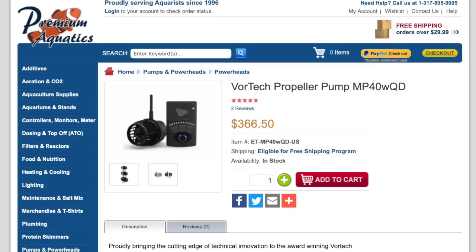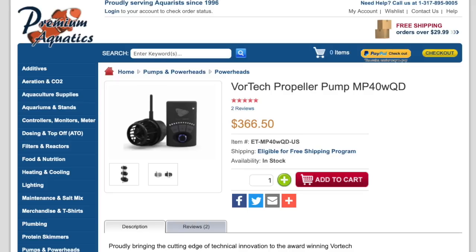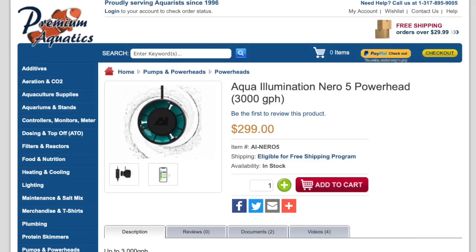I'm probably going to wait a week or two to add water movement, but I wouldn't push it — you should buy it up front. I'm looking at either the MP40, which is pretty much the best powerhead you can buy but possibly way too much for this tank, or the AI Nero 5, which is more budget-friendly and sits somewhere between the MP40 and the MP10. The MP40 is DC so I can dial it back. The added benefit of the AI Nero 5 is being able to control both lighting and water movement on one app. What do you guys think — Vortex MP40 or AI Nero 5? Leave a comment below.